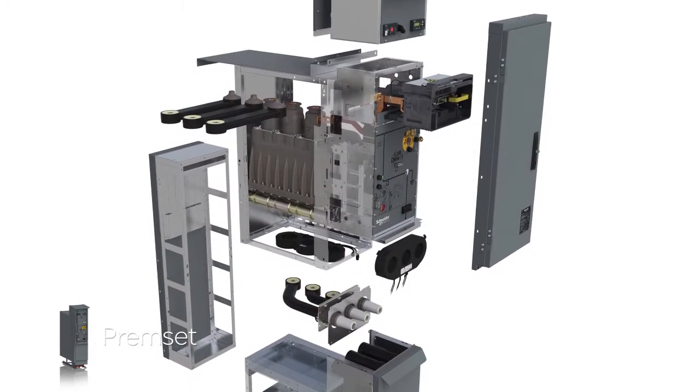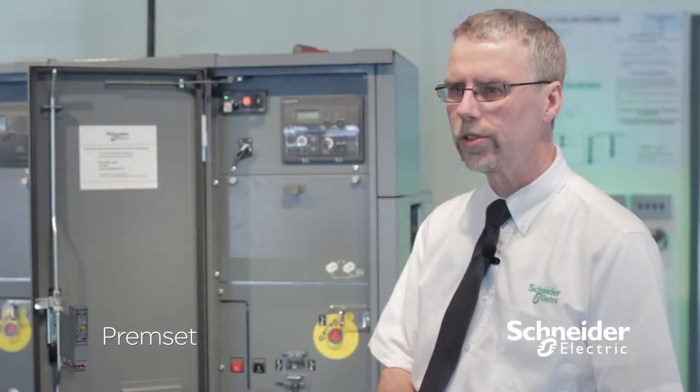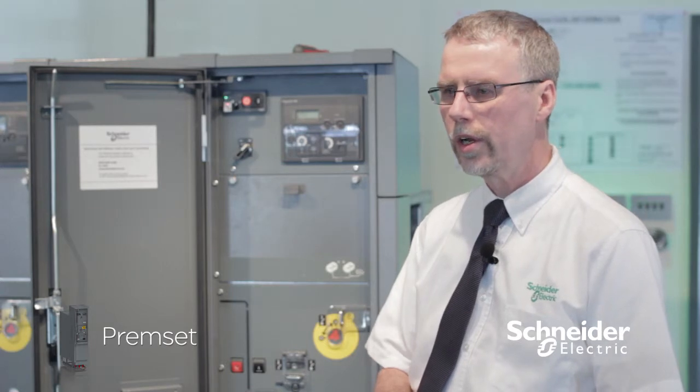It's designed and tested to the very latest version of IEC 62271-200, which was published in April of 2012.